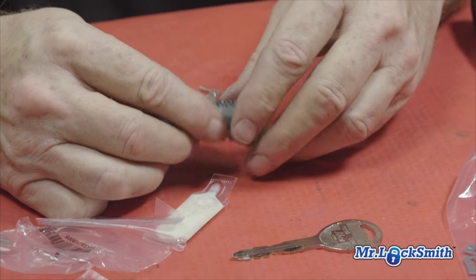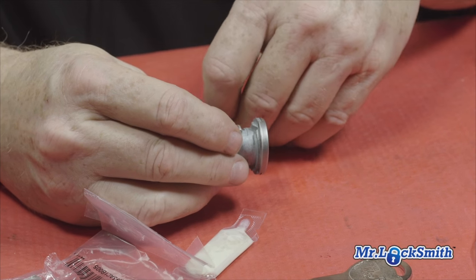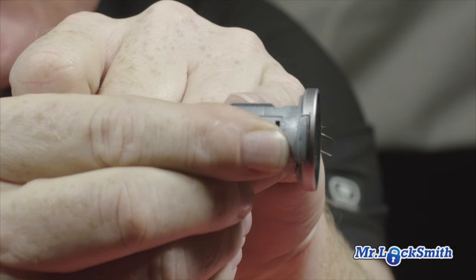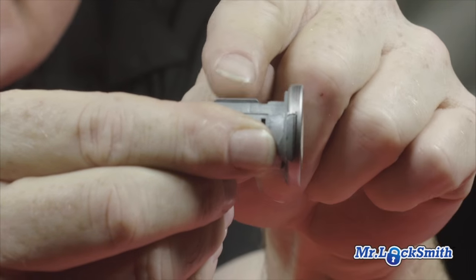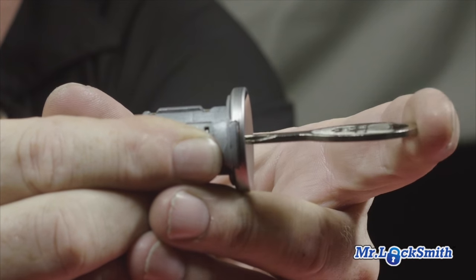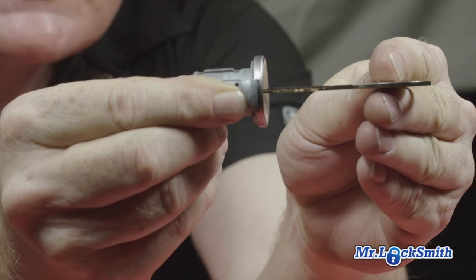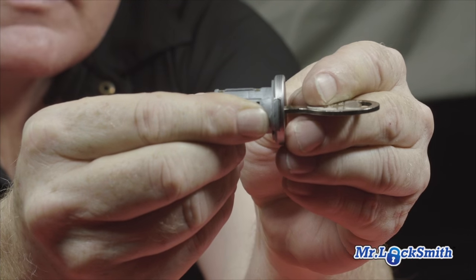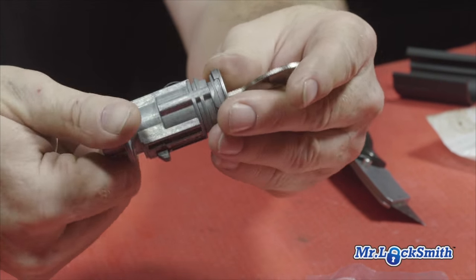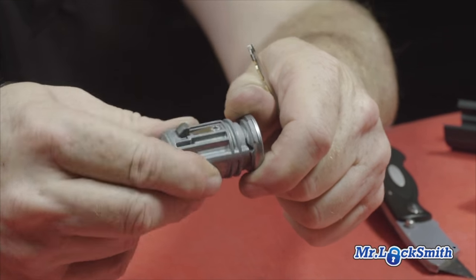We put the number three in, and onto our last one which is a number two. When you get it pinned, you can see the sidebar is in the outer position — it's up, so this cylinder will not turn. When you put the key in and slide it all the way in, you can see how that sidebar drops. When the sidebar is up the cylinder won't turn; when the sidebar is down and you put it into your cylinder, the cylinder turns. Pull your key out and the cylinder doesn't turn anymore.